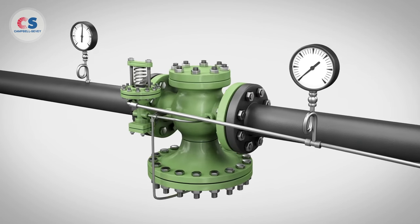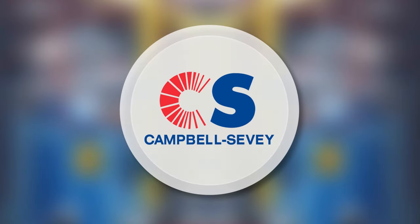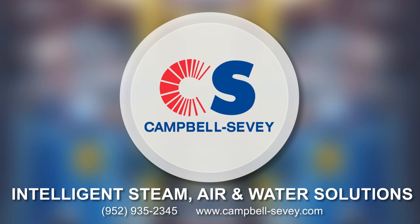To learn more about pilot operated regulating valves and to get proper sizing for your system, contact the team at Campbell Seavey. Campbell Seavey — intelligent steam, air and water solutions.